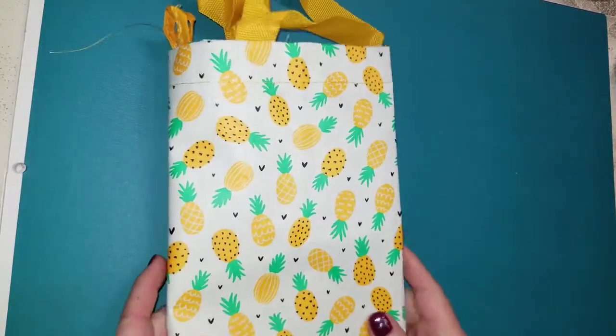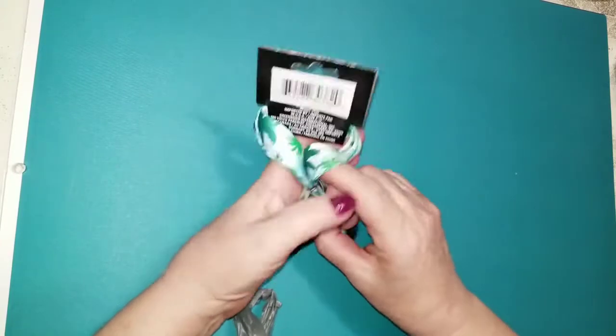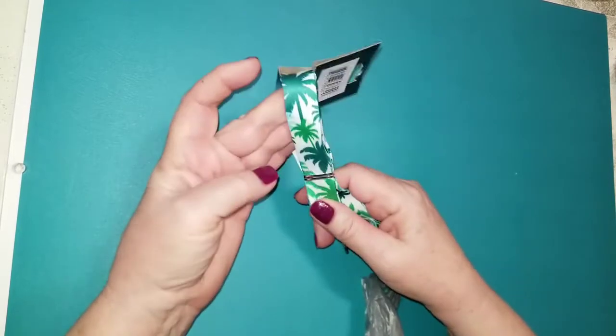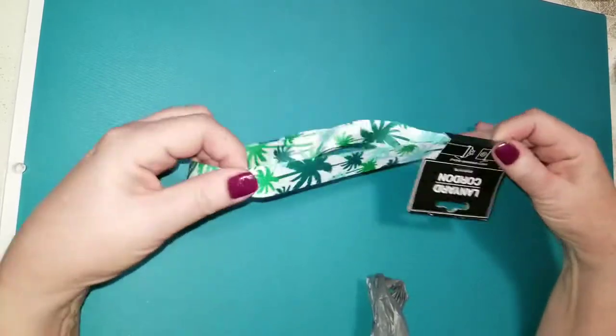And it just made me feel like summer. So that's why I picked that up. I also got myself a lanyard because I needed one. And this also has palm trees on it and it's quite cute. Just a lanyard.